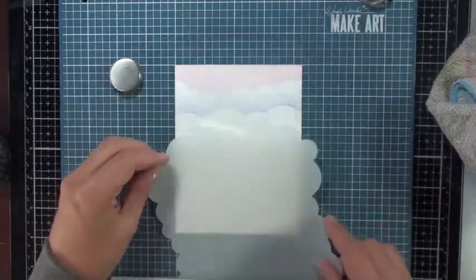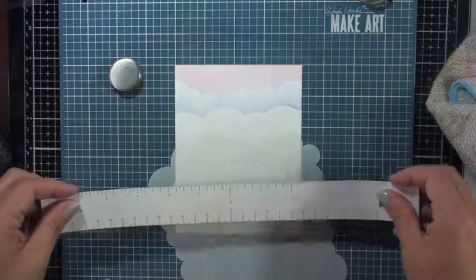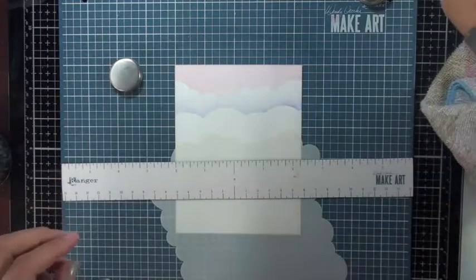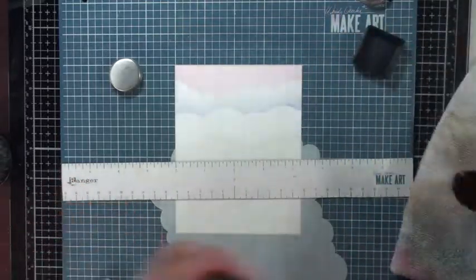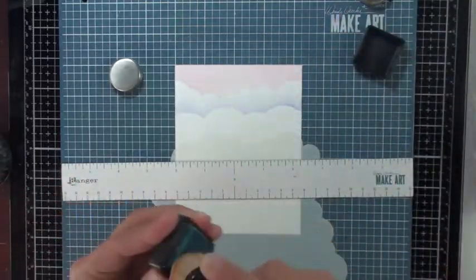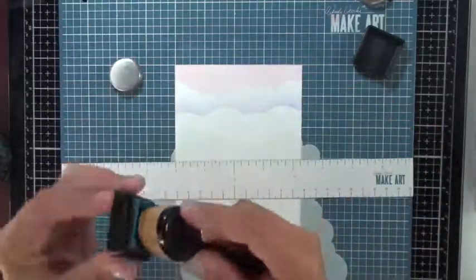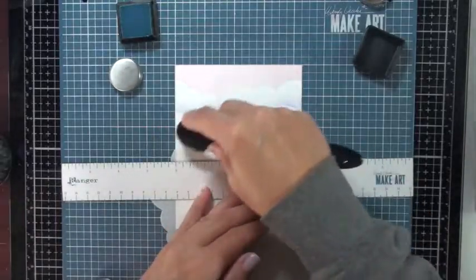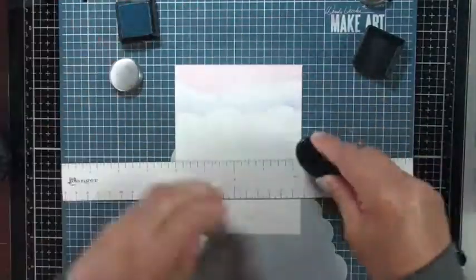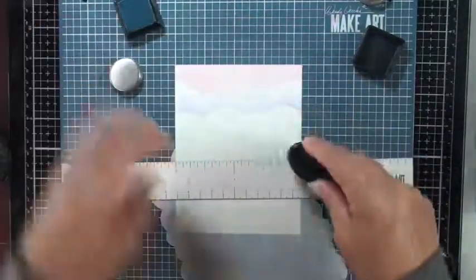Once I've done that, I wipe the extra ink off the stencil, give it another turn, and apply the magnetic ruler back down to hold it in place. The next color I'm using is tumble glass. I'm rubbing that onto my Picket Fence brush — these brushes are really good, nice and lightweight, and they blend the color very smoothly.